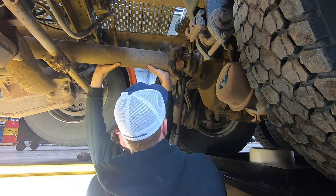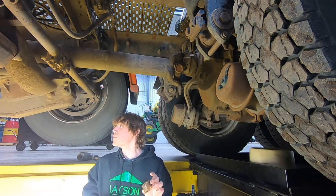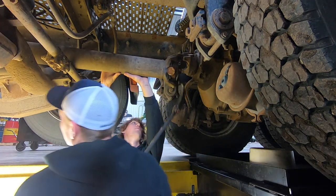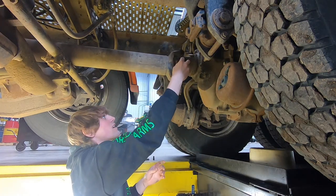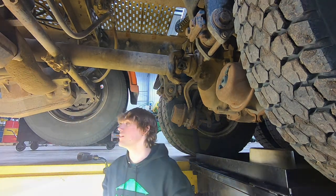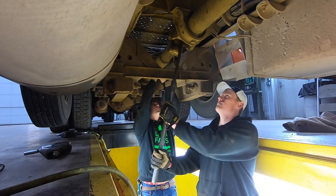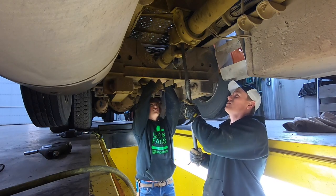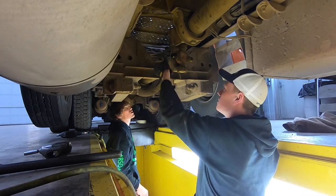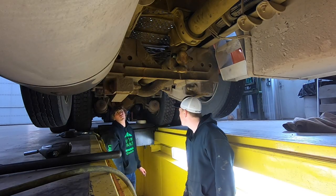Working on the driveshaft U-joint replacement - this thing is incredibly heavy. Getting it down just an inch is a workout. There's movement in the joint. Discussing zerk fitting orientation - it fell straight down and we're not sure if the direction matters. Concerned about weights and balance - worried it might vibrate for the rest of its life if installed wrong. Please comment below on the correct way to do U-joints because we genuinely don't know.